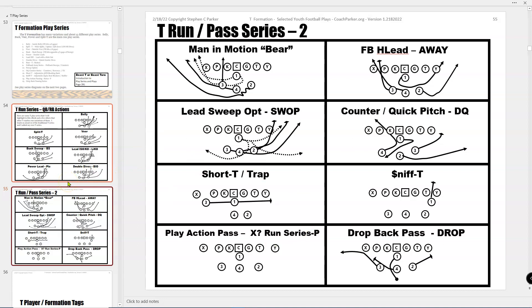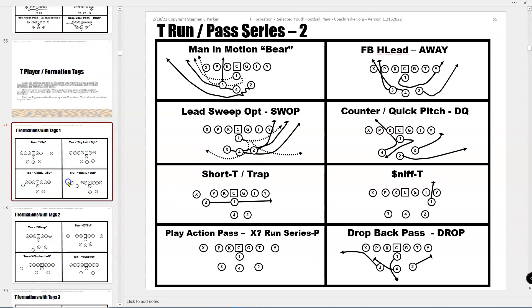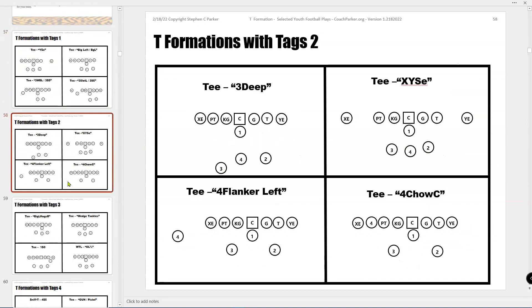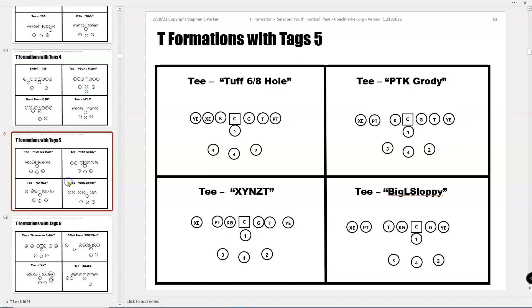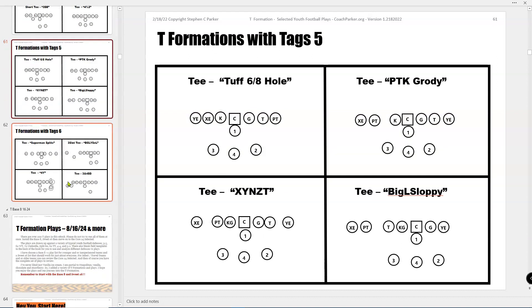I'm trying to hurry through this so it's not 30 minutes — I'm already at 15. There's a bunch of tags. I'm a tag guy. I'll probably leave everybody in the T-formation and then tag things like X, Y, S, E being split ends, flanker, wide receiver, gun. I do more of that because I feel like I can make a lot of formations with these tags, and then the kids don't think they're really remembering a new formation.